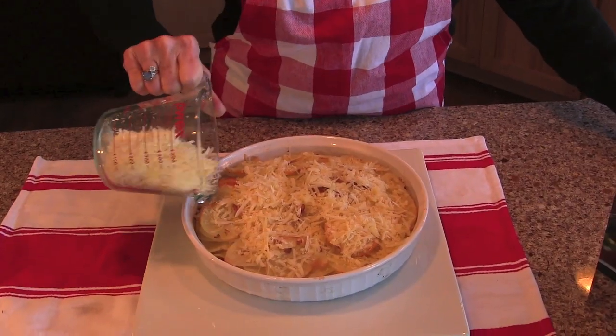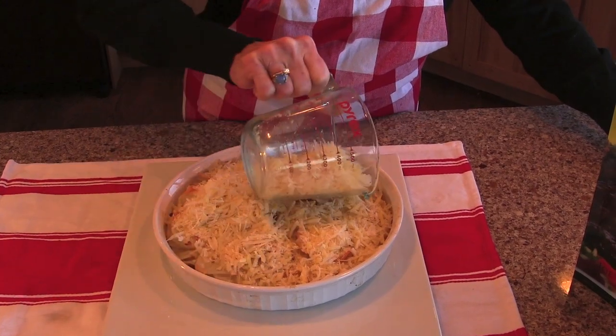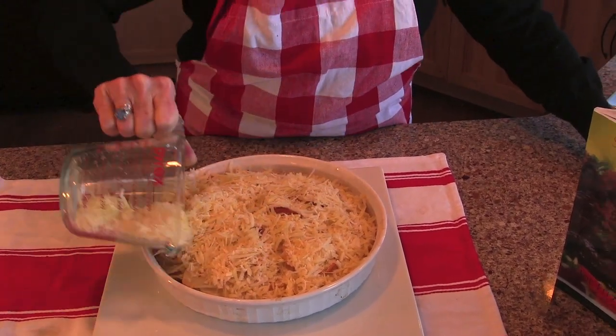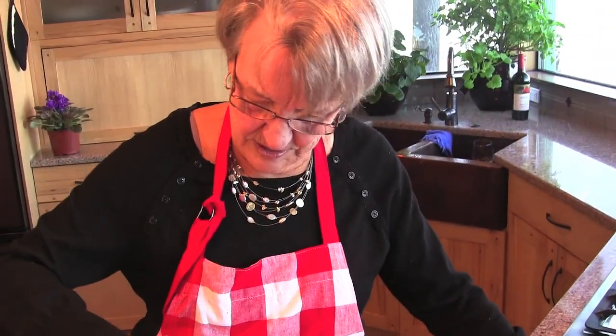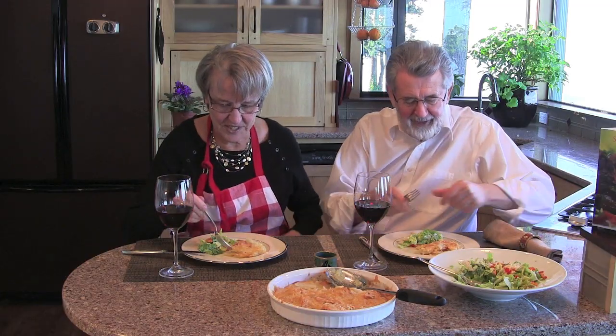After 45 minutes, Carol takes it out of the oven and sprinkles on two cups of shredded parmesan cheese, returning it to the oven for an additional 15 minutes. And now it's a honey gold color and ready to eat. Okay, let's test this out. Let's see what it's like.